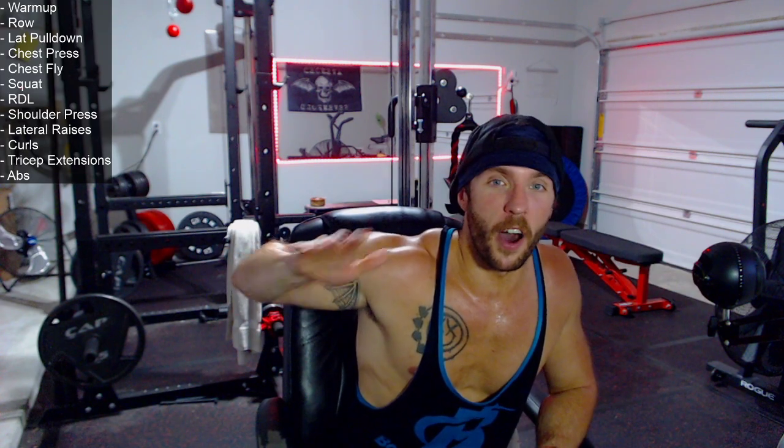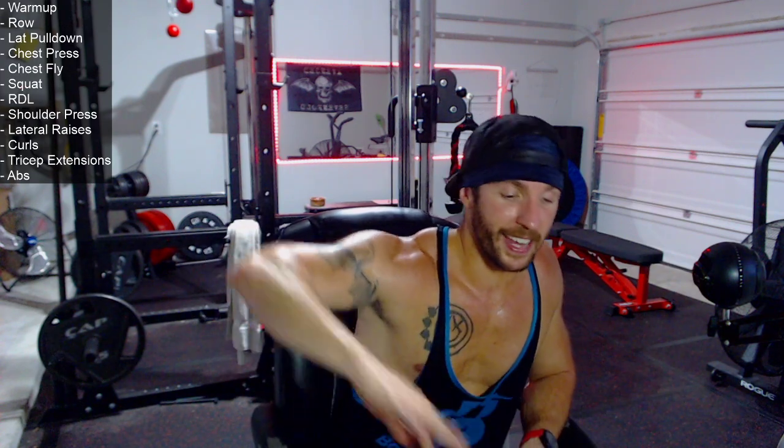Weigh yourself first thing in the morning after you use the bathroom and before you drink water to get a baseline. Your body weight will fluctuate with water weight — I can gain 5 pounds in a day easily with water weight. So look at your average numbers. You're learning how your body operates.